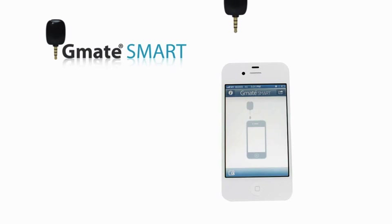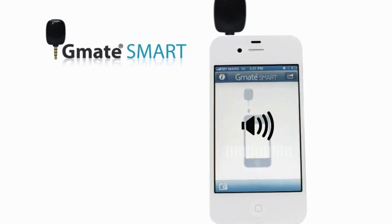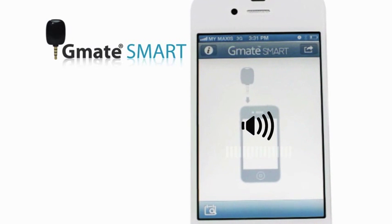Plug the G-Mate Smart Meter into your headphone jack. You may see a volume control dialog box appear on the screen. Make sure the headphone volume is turned all the way up so that the G-Mate Smart Meter has enough power.